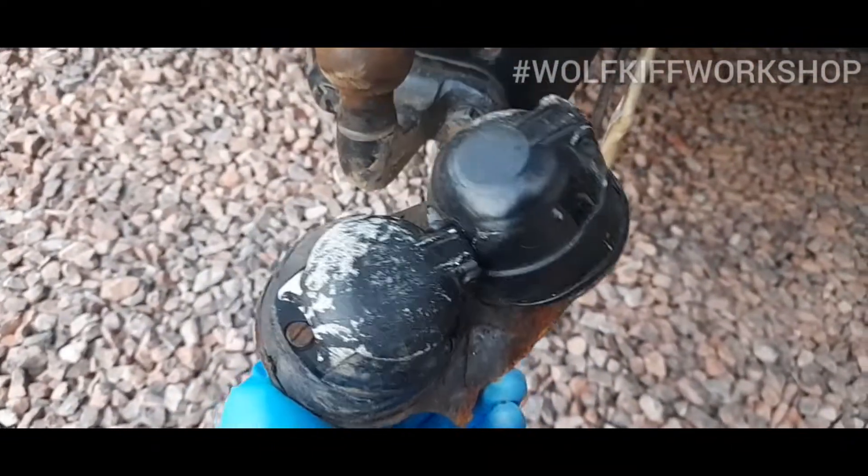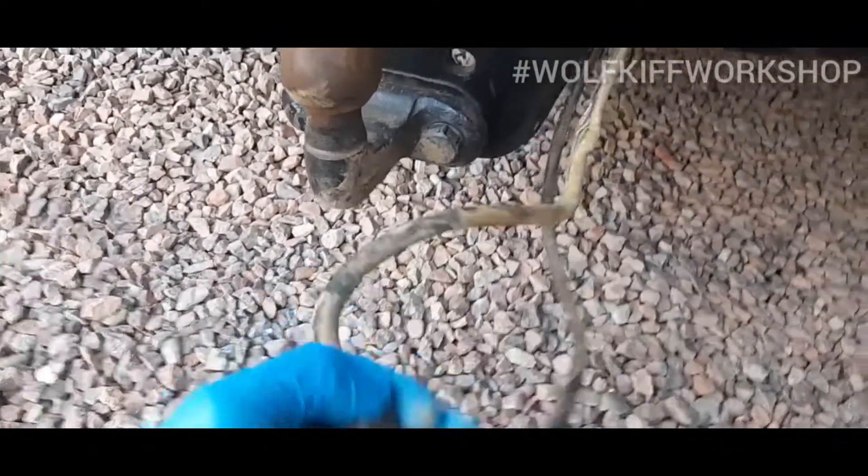Hey everybody, welcome to another video, and welcome to my driveway — the Wolf Kick workshop at the minute. As you can see behind me, the tow hitch is in pretty bad shape on the Shogun. I've got a few new upgrades. As you can see, when I last went off-road, it's been hit a few times and you can see where it's rusted down there, and it cracked.